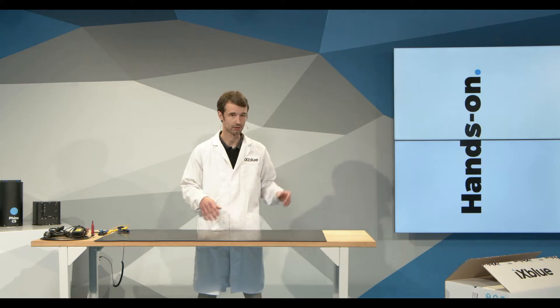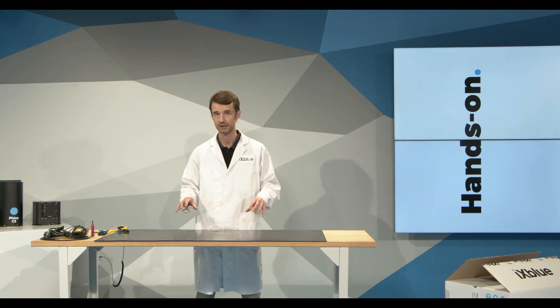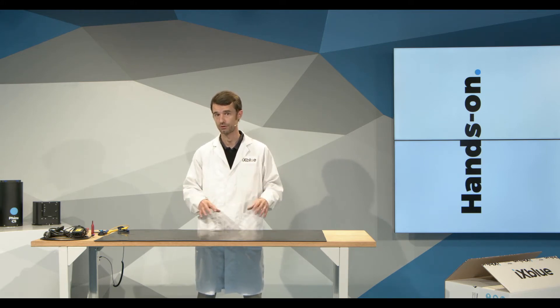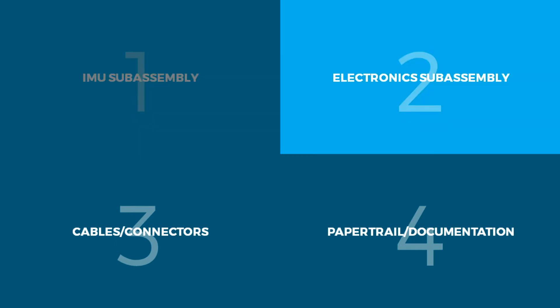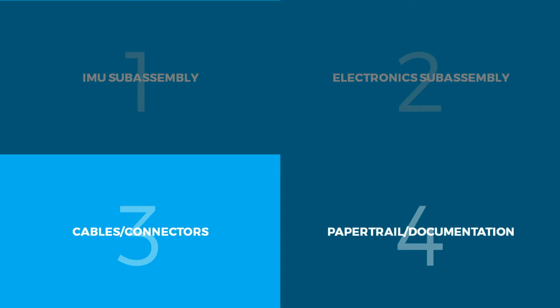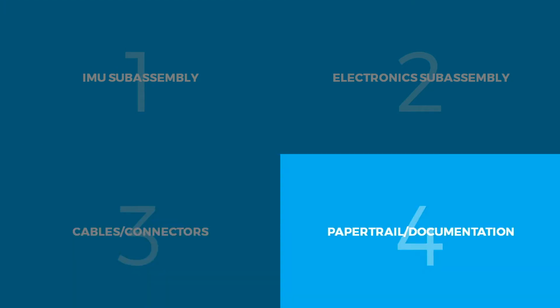I will proceed with the unpacking of the Phins Compact C3, which I chose for the rest of this show. The unpacking will consist of four parts: the IMU subassembly, the electronics subassembly, the cable work and connectors, and the paper trail and documentation — which is quite important to keep in mind.